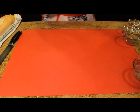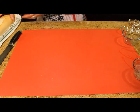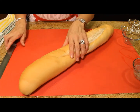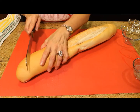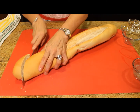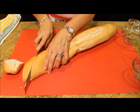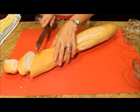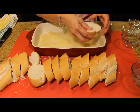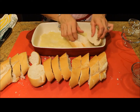For the moment I will put the baking dish to the side while I cut the loaf of bread in about 1 inch slices. I am going to arrange the slices of bread in the baking dish, overlapping if it is necessary.